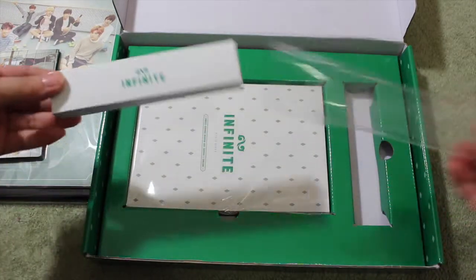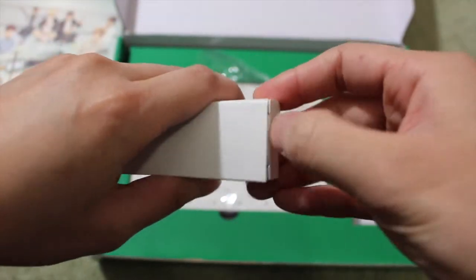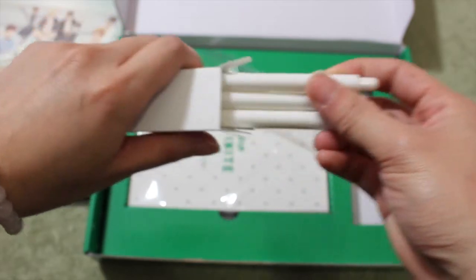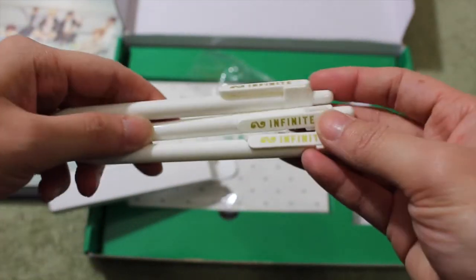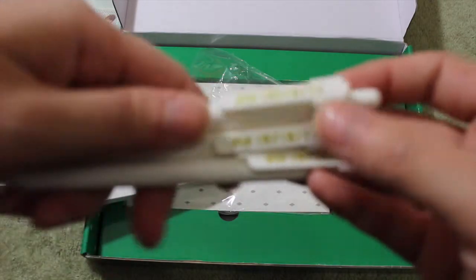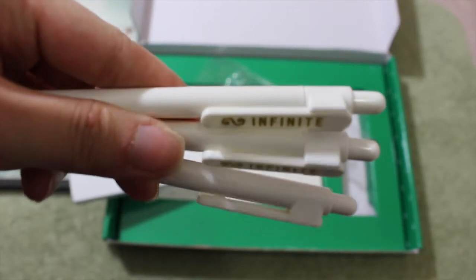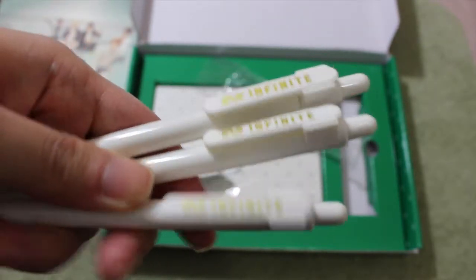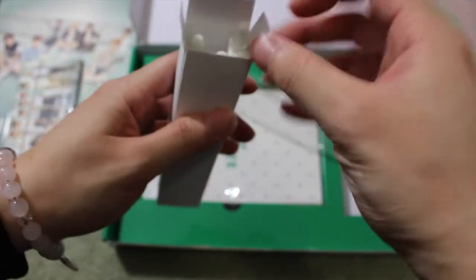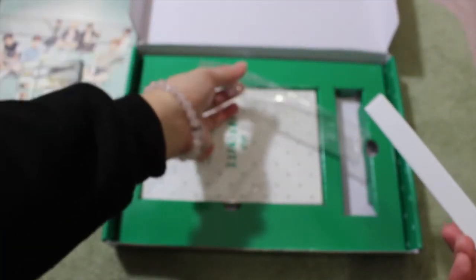Let's open it up — it says Infinite with their logo on it. We got more than one! It's a really typical white ball pen, nothing much, but on the sides it says Infinite with their logo. I believe they are all the same color. If you are an Infinite fan, you can definitely use these on your diary or on the calendar itself.